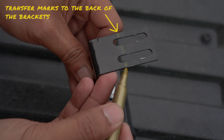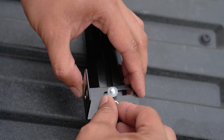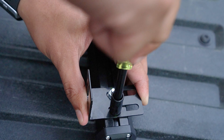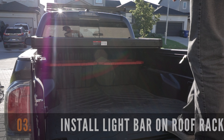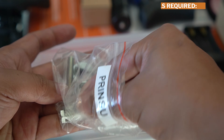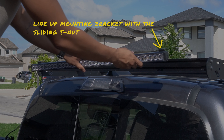Then transfer the marks to the back of the brackets and install this on the light bar. Line up the marks with the two sliding screws and secure this with the included washer and lock nuts. After this, use the 5/16-inch socket and hand tighten this for a secure fit. Then repeat the steps for the other L bracket. The next step is to install the 36-inch light bar on your roof rack crossbars. You're going to need a Phillips screwdriver and two 1/4-inch screws and washers. Start by adjusting or adding a sliding T-nut on your crossbar tracks. You need this to secure the 1/4-inch screws to the roof rack.